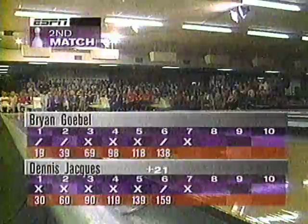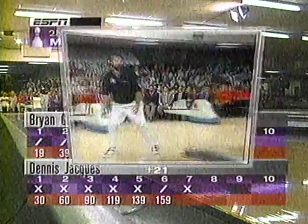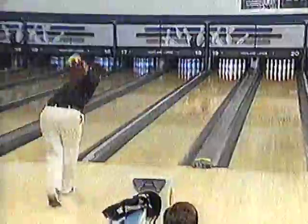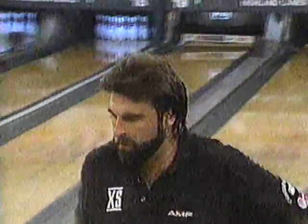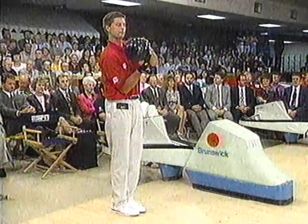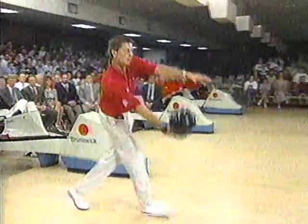He almost left another solid eight — he's pointing a finger at it. There's a 21-pin difference right now — Gobel leads. Look at that tremendous rotation — the ball almost rolled out but still knocked that ten pin right out. Brian Gobel has his hands full. Dennis Jakes, without the solid eight, would have had the first eight. Gobel can't afford any more four pins or ten pins or eight pins — he needs strikes.